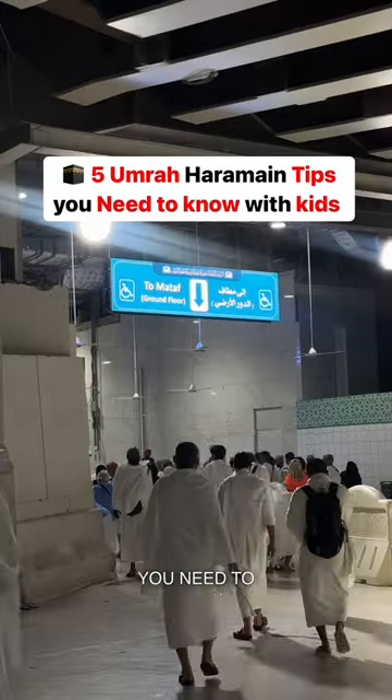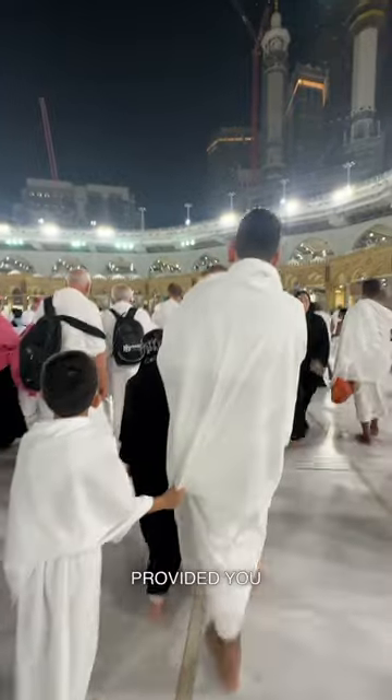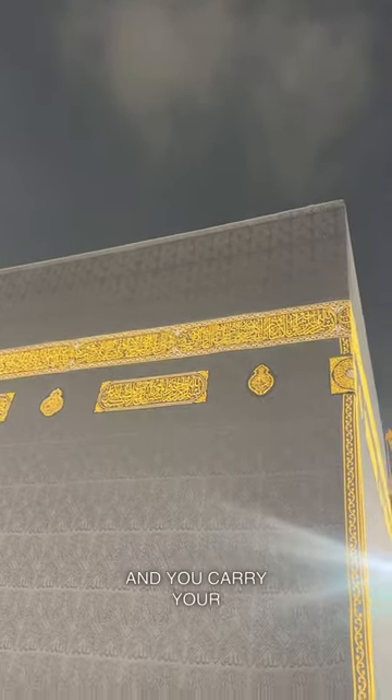5 Masjid al-Haram Hacks You Need to Know. Performing Umrah is possible with kids on the Mataf, provided you don't push the pram or stroller and you carry your children.